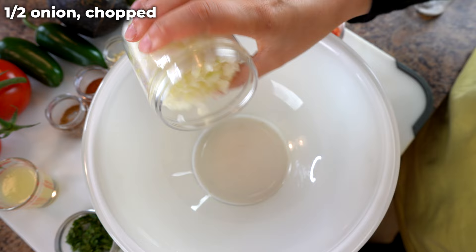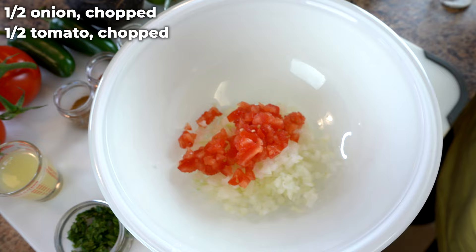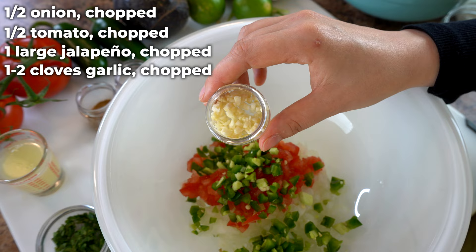We're going to start with one half of an onion, chopped. I prefer to use white or yellow onions because the flavor is a little more mild, though you certainly could use a red onion as well. Next, half of a medium to large tomato — we like to use fresh vine tomatoes, but you could use a roma tomato because they're less watery. You're going to need two small jalapeños or one large jalapeño; whether you leave the seeds in is completely up to you. You'll also need one to two cloves of garlic, finely chopped — if you're a big fan of garlic like we are, add two cloves.